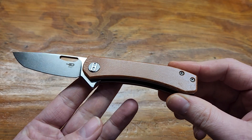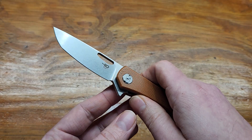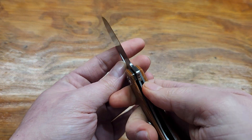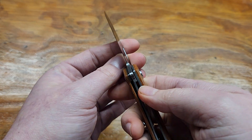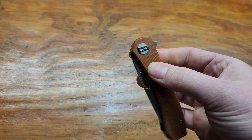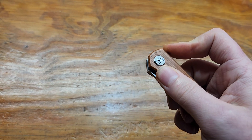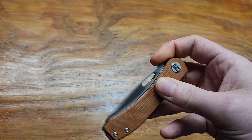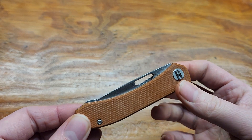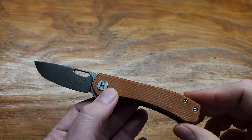It's got some positive things to it, but overall I don't really like it. Decent access to the lock bar — it sticks out a bit. OK action. Flipper tab, which you can fail, but it's not bad. This hole in the blade is kind of disappointing, because unless you really, really try, you can't reverse flick it.